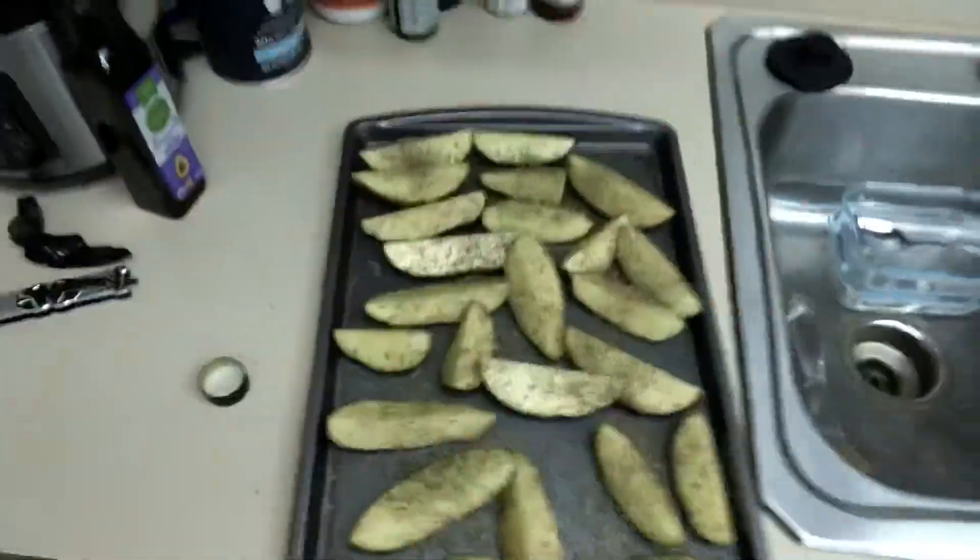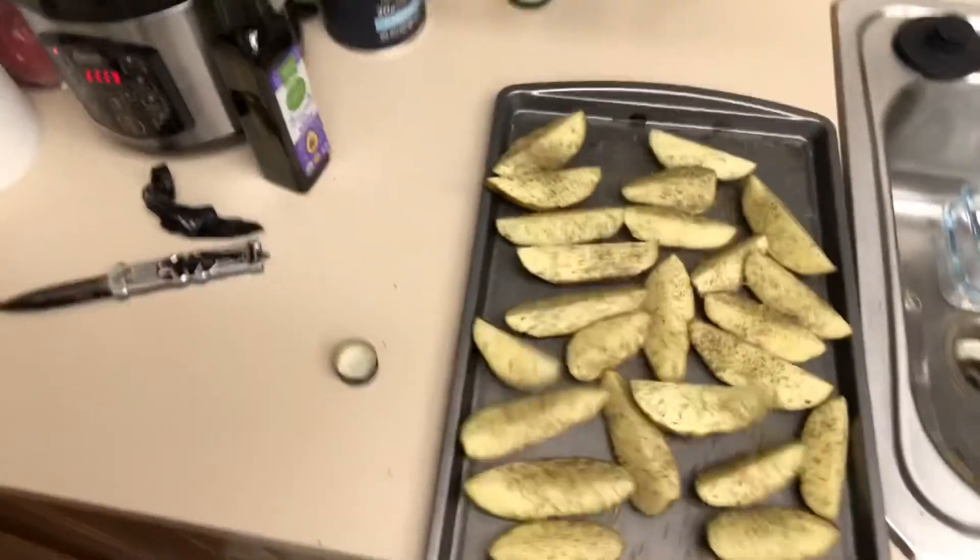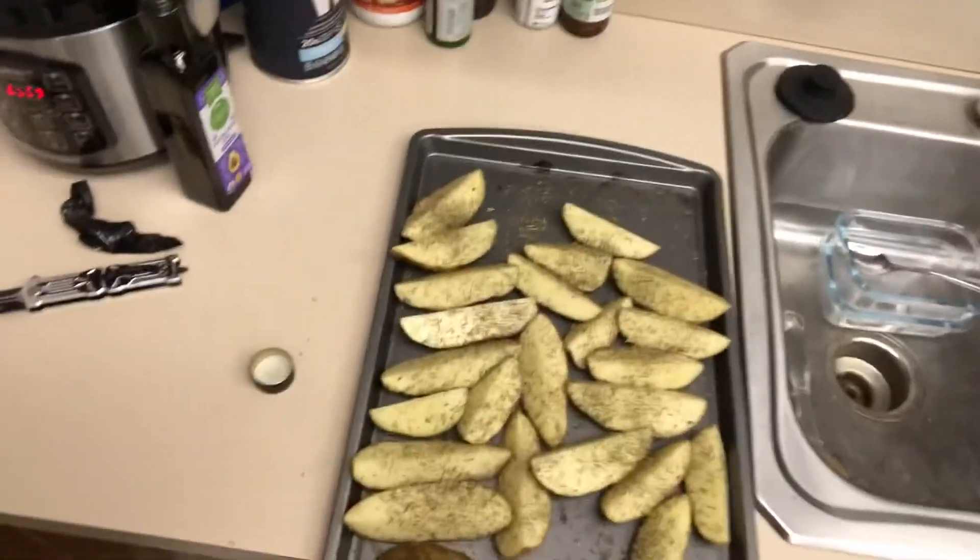So that's it! You put the seasonings on and now you put them in the oven for about 35 to 40 minutes at 375 degrees. They come out ready to go.